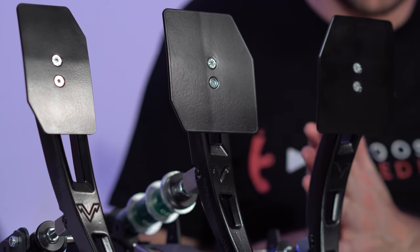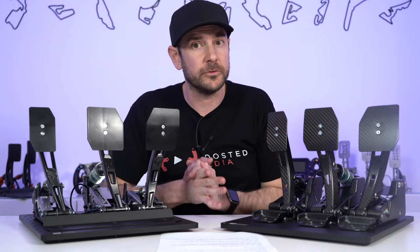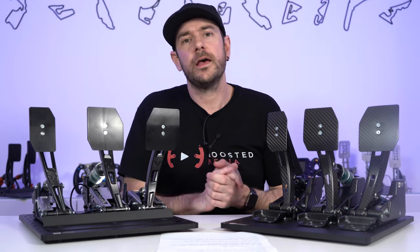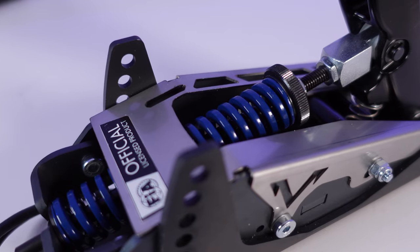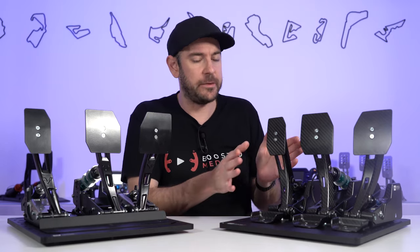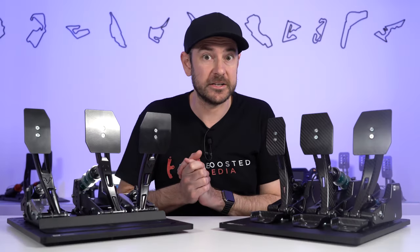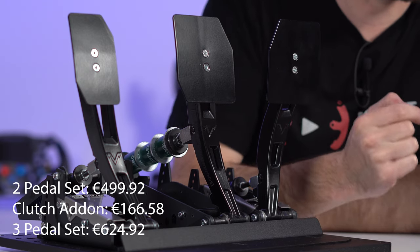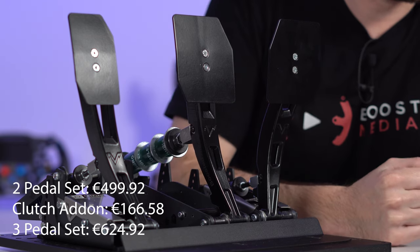There is quite a large price delta between the aluminium and steel version and the carbon fibre version. All prices are taken directly off the Venom website — you also need to factor in shipping and any taxes on top. There are a lot of different configurations and options which you can add or choose to omit. The Atrax version is the steel and aluminium, and then you've got the Black Widow version, which is essentially the same pedals in functionality but in a carbon fibre finish. Starting with the most basic configuration, the throttle and brake pedal on their own comes in at €499.92. The clutch add-on pedal, if you choose to buy it separately later on, is €166.58, and if you buy it as a three-pedal set out of the gate, you're looking at €624.92.